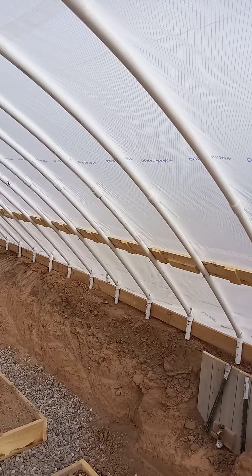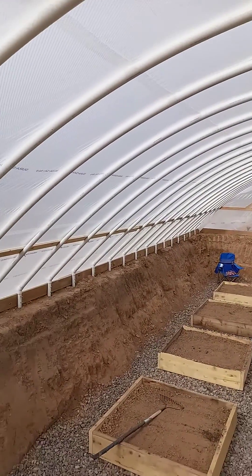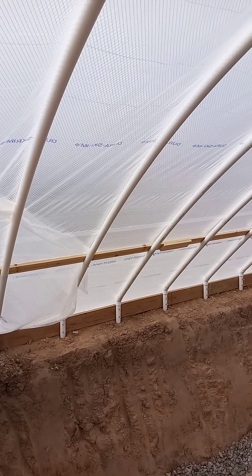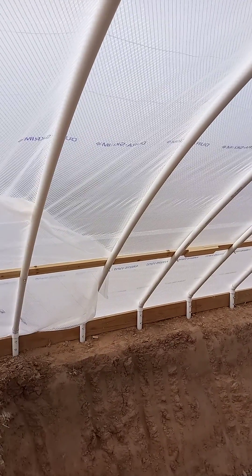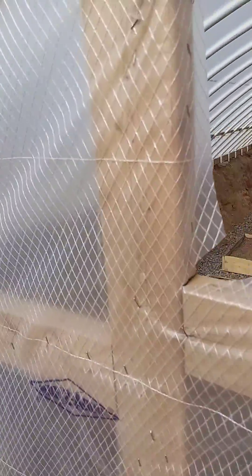When we stapled it, the first wind that came up just tore it right off. So we just got our new plastic yesterday. We got a 100-foot roll of 32-foot wide plastic. It's called Duraskin — that's the name — reinforced plastic.